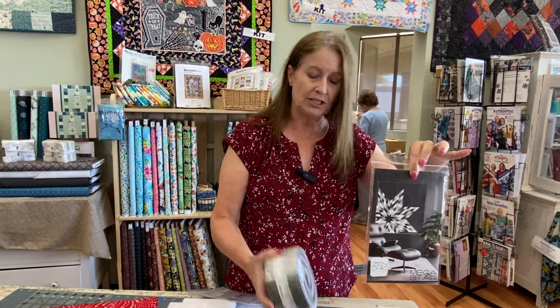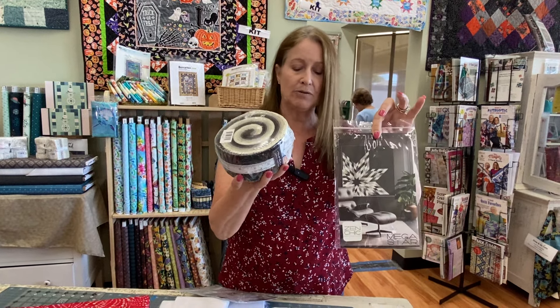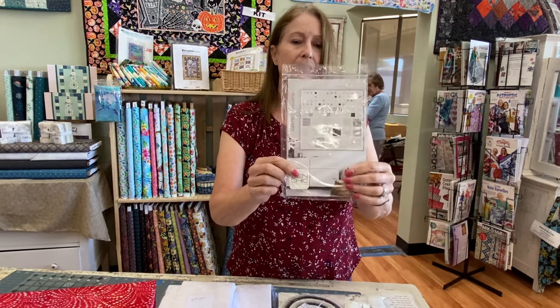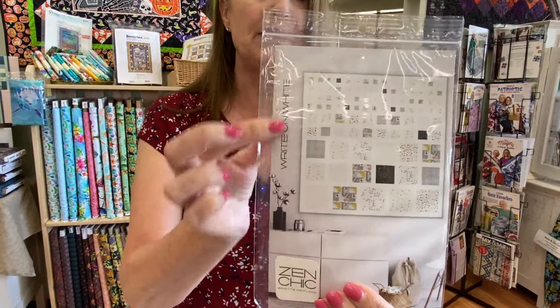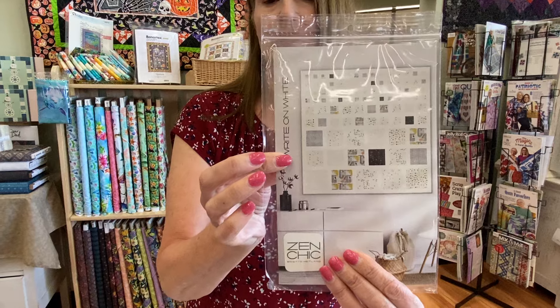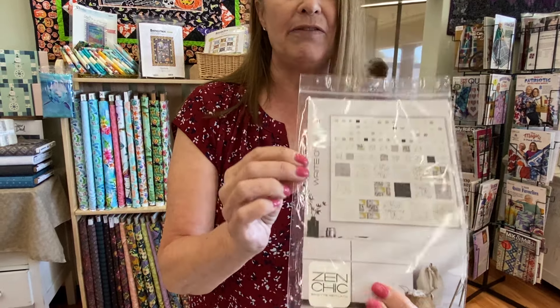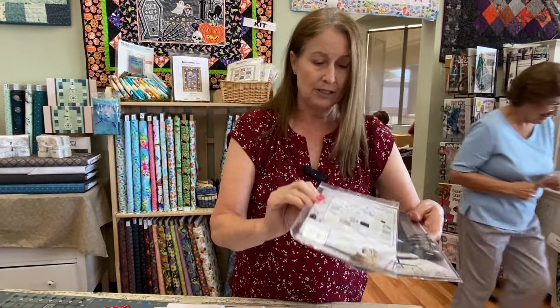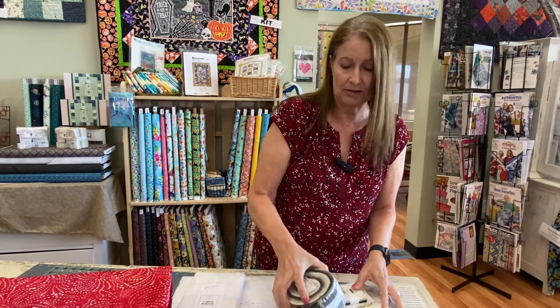This is more of an intermediate type pattern because it involves diamonds cut at a 60-degree angle on your jelly roll with your ruler. But we thought we'd bring in something a little more beginner friendly. The fabrics pictured here are not Shimmer, but I think Shimmer would look absolutely beautiful in this — very beginner friendly yet still very elegant. Two great patterns you could choose from.